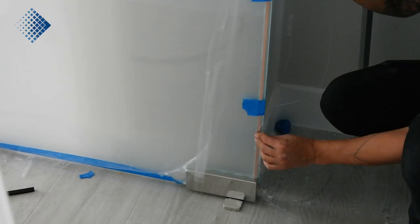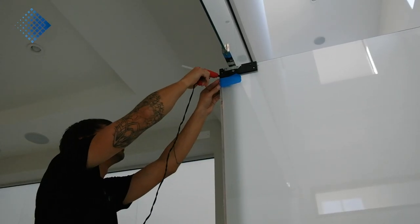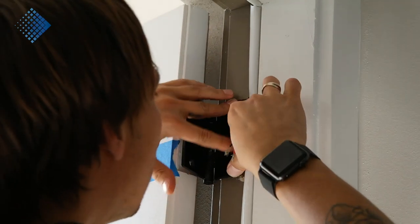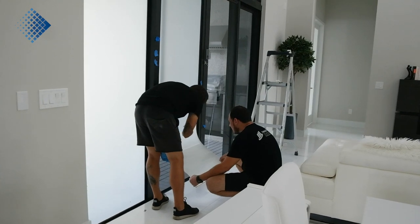Sometimes we have sliding doors and we need to be very creative to find a solution. Or we can have a regular door and we use our special wire hinges. Our installers have a lot of experience and are able to deal with any type of doors.